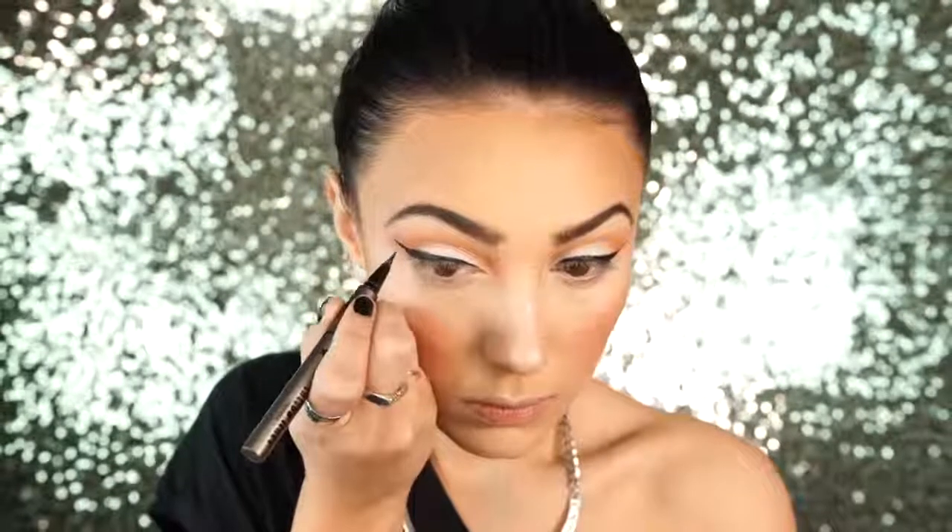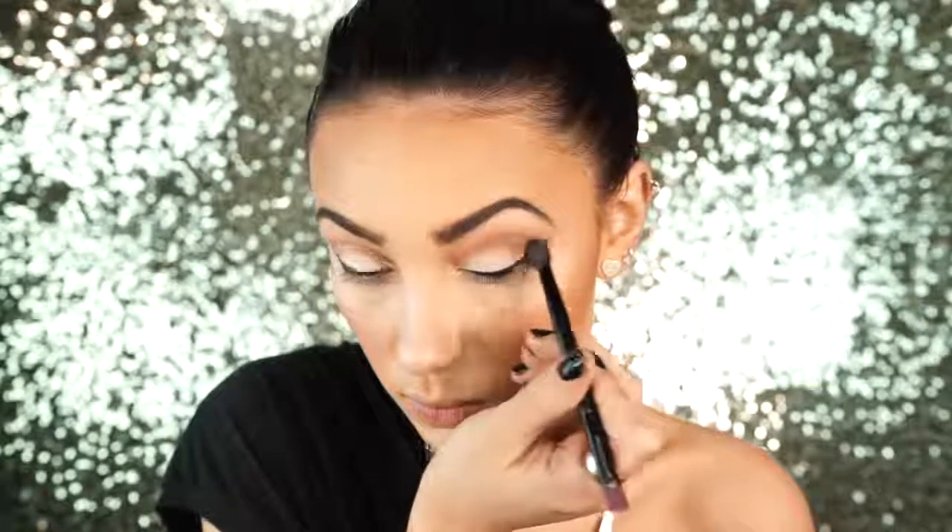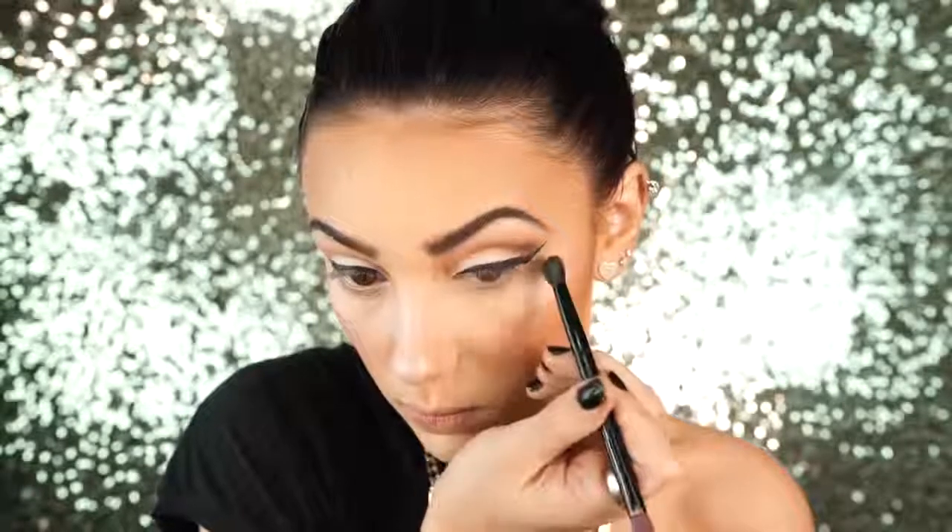Next I'm going to apply some winged liner like I usually do and I'm using my Kat Von D Tattoo Liner — I absolutely love this eyeliner. I'm just winging it out like I usually do. Then I'm going to take the color Jackpot from the Stardust palette and I'm using this on a pencil brush, applying it to the outer V of my eye. This is going to add some more depth to the look. Then I take a fluffy brush and blend that out some more.